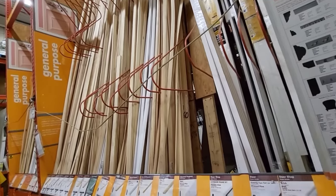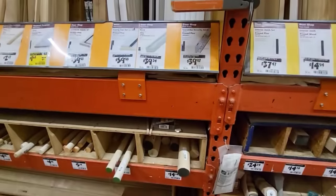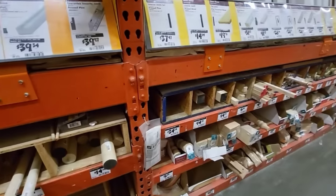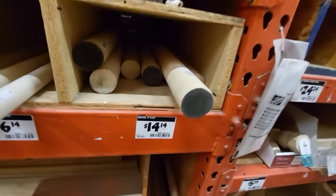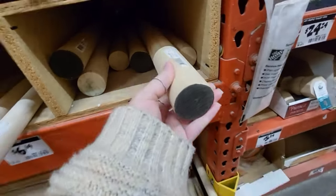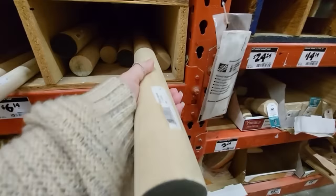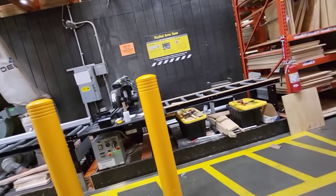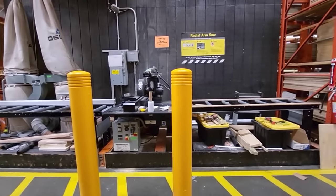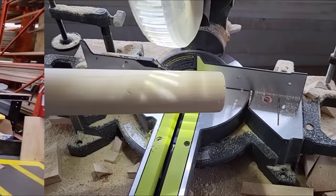If you have some scrap wood for these DIYs, by all means use that. I stopped in the general purpose section at Home Depot because I could use some extra spare wood — they have the square dowels and the circular dowels. We're gonna grab one of these for $14.14. It is the biggest circular dowel they had, and if you don't want to chop yours up you can ask them at the store and they will cut it for you. Meanwhile I'm going to take my chances with my miter saw.